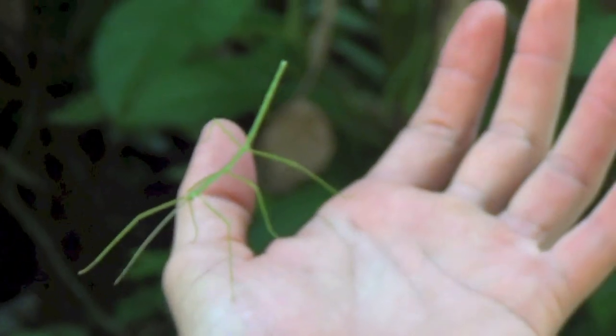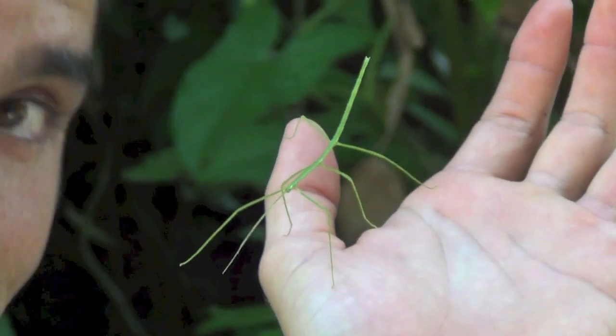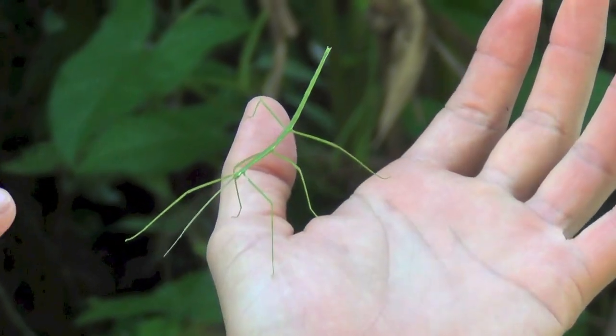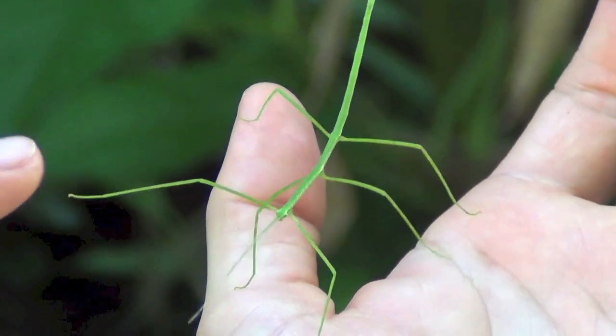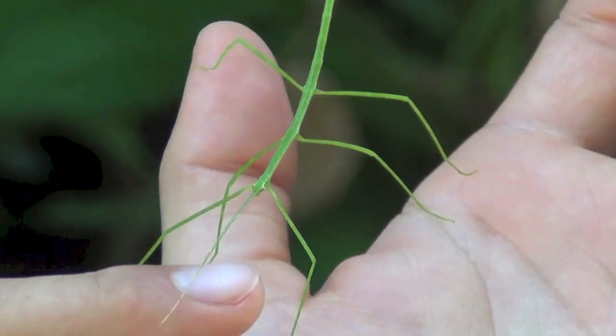It doesn't move because the branches don't move, and that's what it's trying to be. If you notice, they are not moving their legs — they keep one position. If I move it up, they leave it up; if I move it down, they leave it down.